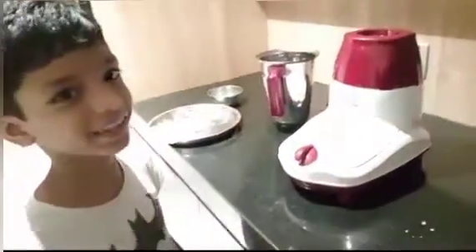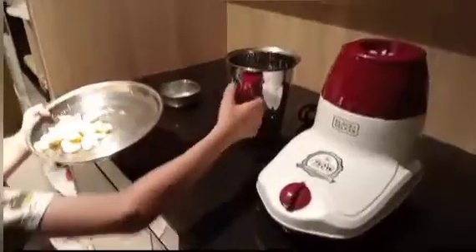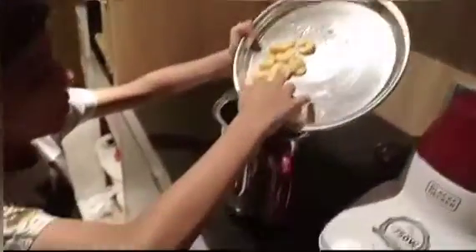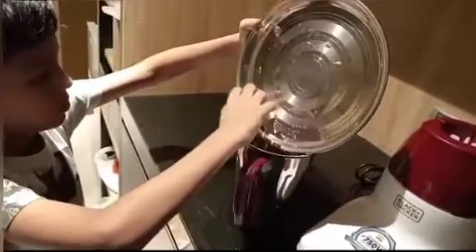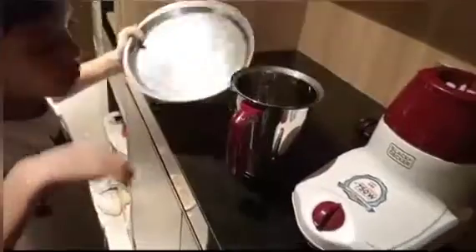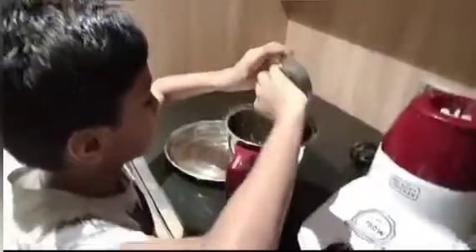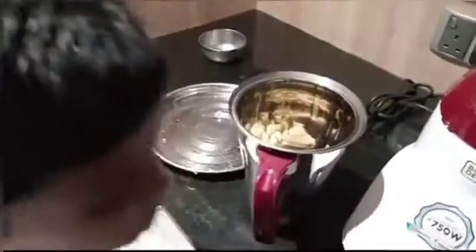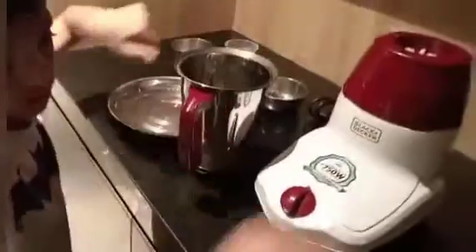Hi friends, welcome to my kitchen. How to do a quick banana milkshake. Take this banana, put it in the grinder. Take milk of one cup, take sugar, and pour it in the jar.